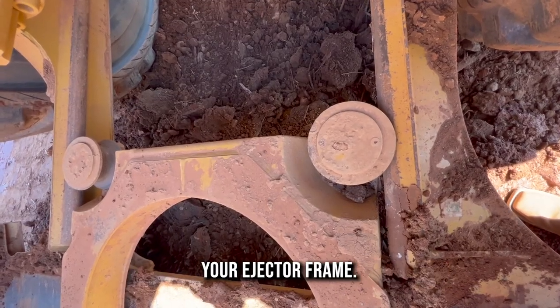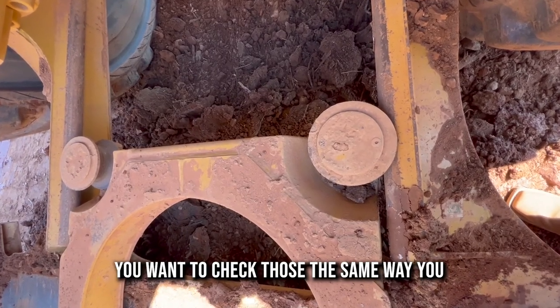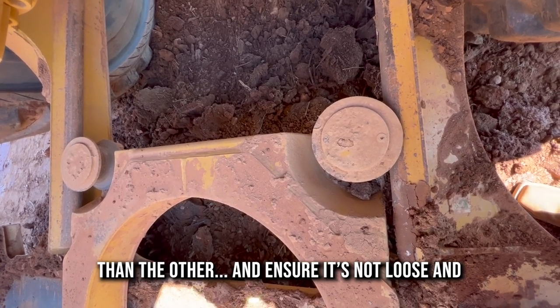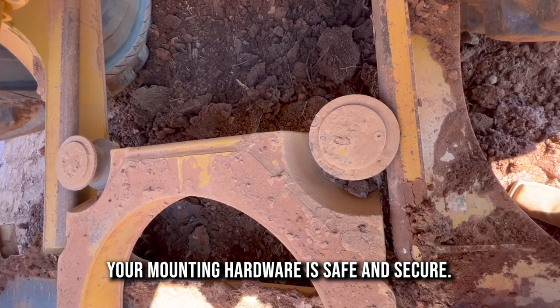Here you have your guide rollers for your ejector frame. You want to check those the same way you do the other ones — ensure nothing's wearing on one side more than the other, and ensure it's not loose, and your mounting hardware is safe and secure.